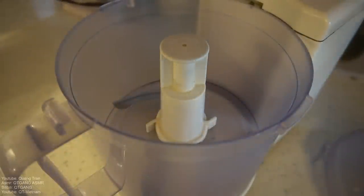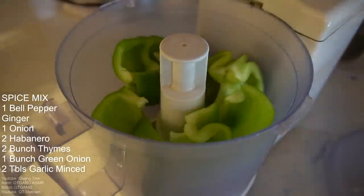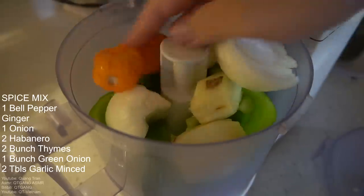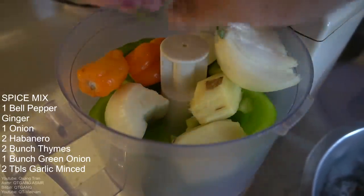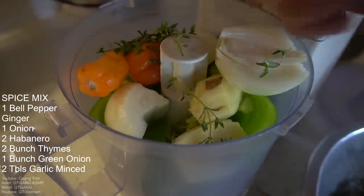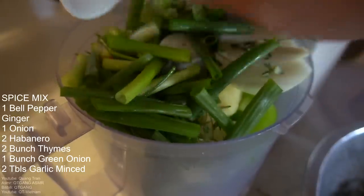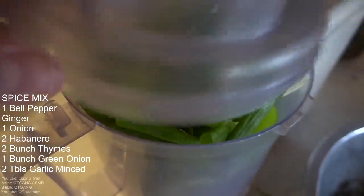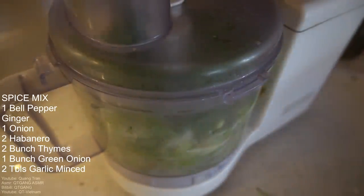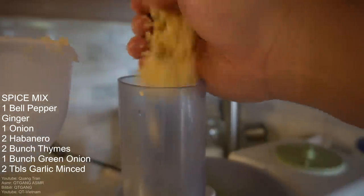As our goat sears ever so slightly, let's make our beautiful spice mixture. So: one green bell pepper, ginger, one whole onion, two habaneros, some fresh thyme — I'm just gonna break in maybe two small bunches — and some green onion, maybe one bunch. Mix this in and it's full. Also got some garlic that's been mushed already.